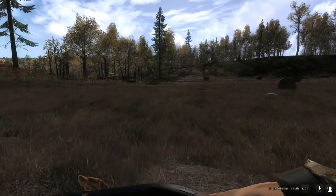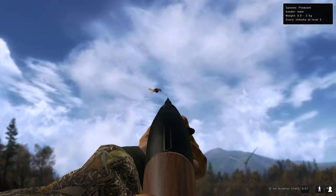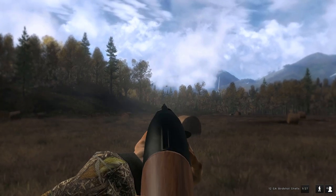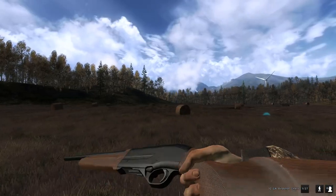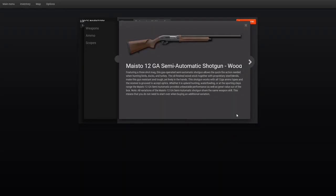Today we're gonna be testing out the new shotgun. Looking in the inventory, it's called the Mysto or the Mace 12 gauge semi-automatic shotgun. I bought the wood version because I'm not paying ten dollars for a gun with cool engraved stuff, so I'd rather buy just the six dollar gun.